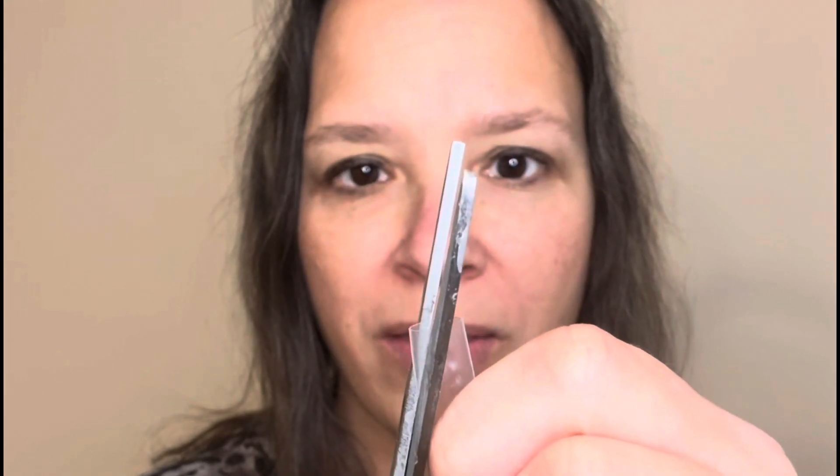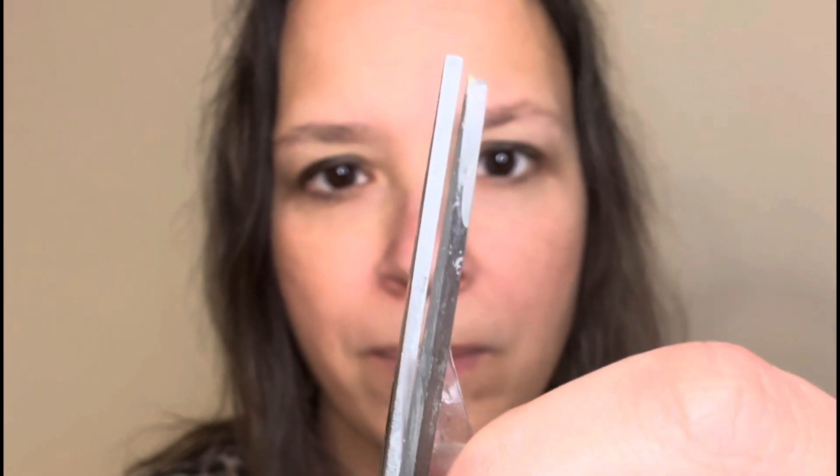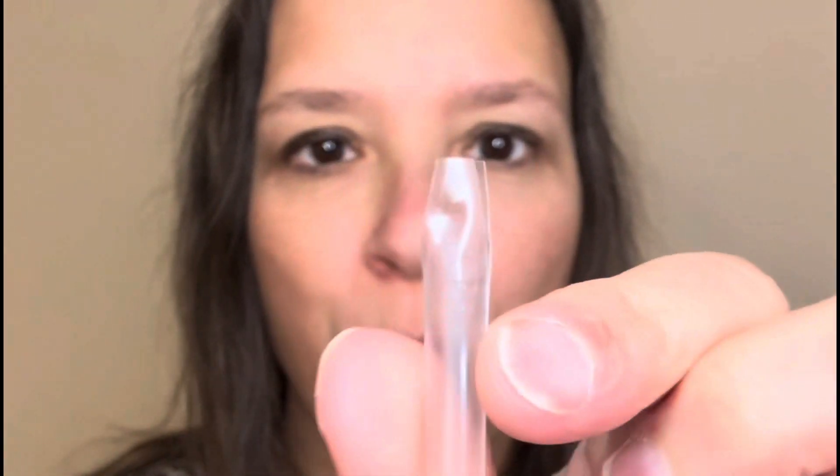First, take this tip of the straw and flatten it. See that? Okay, and then I'm going to do the same thing on the other side. There we go, and when I kind of make it not so flat, you can see the shape of this from the side. I've actually created a reed here with the straw.